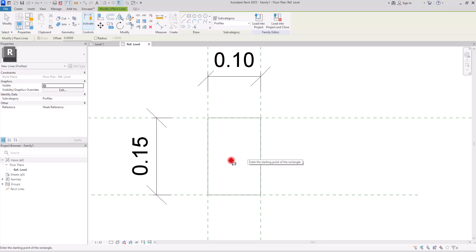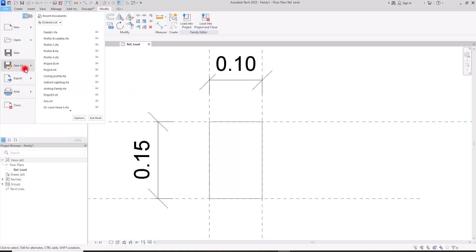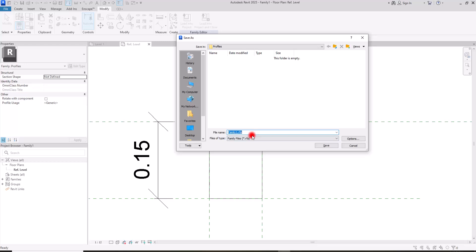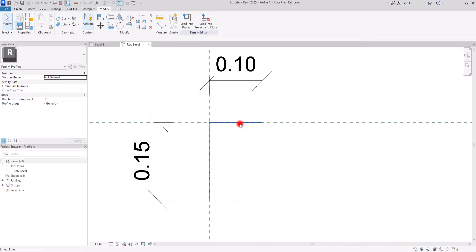For this handrail we're going to have at least three profiles and we need to save each one of them separately. Let's go to File and save this family — give it a name. I'm going to call it Profile A. This was the reveal profile, and now we are going to work on the handrail profile.